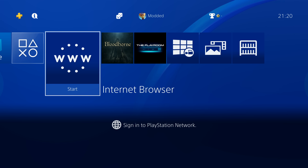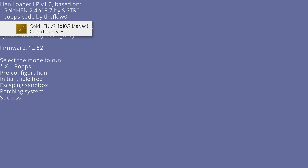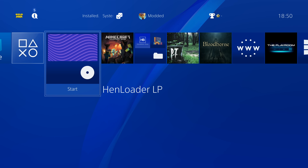Hey, how's it going guys, welcome back to another PS4 jailbreak tutorial. We now have a new jailbreak allowing us to jailbreak the PS4 up to firmware version 12.52, which also includes 12.50. The previous jailbreak only worked up to 12.02, so that's two new firmware versions that can now be jailbroken using a Blu-ray disc, just like the previous jailbreak.